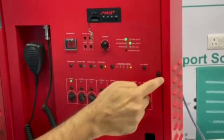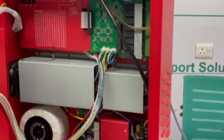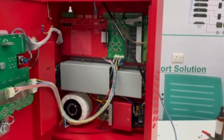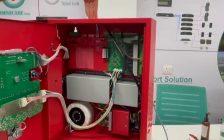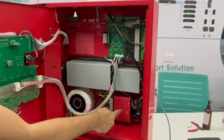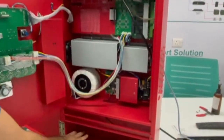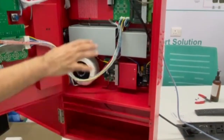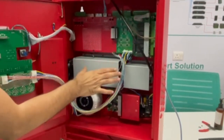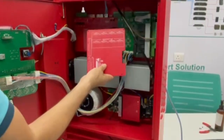There are three screws; you can open them to access the interior. All cable inputs enter from the top. This is the power section, which has a power supply — a DC power supply. You can install an EN54 power supply here; there is dedicated space for it. This also has a 650-watt Class D amplifier which is inbuilt.